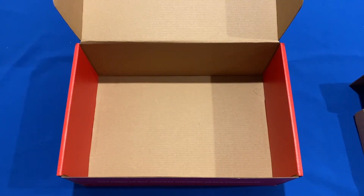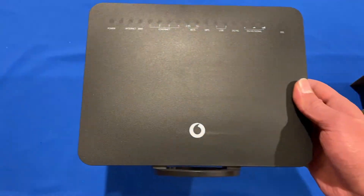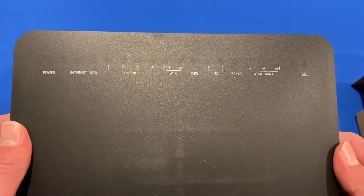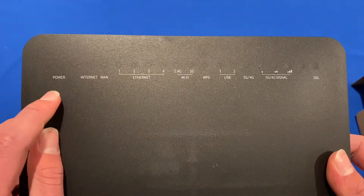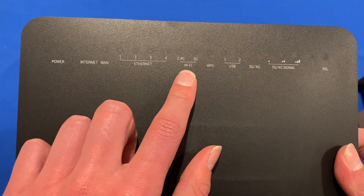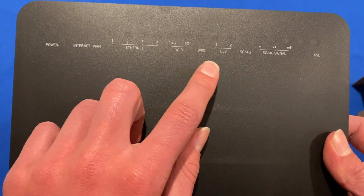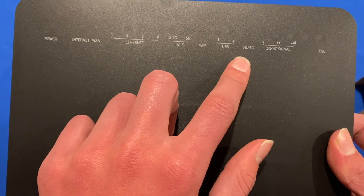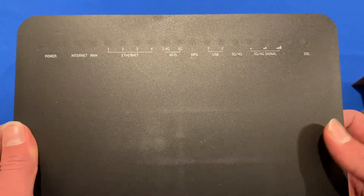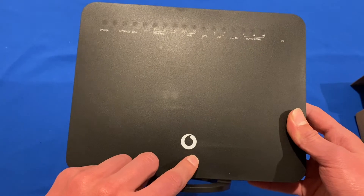That's basically all you get in the box for the Wi-Fi Hub. Now we can take a look at the Wi-Fi Hub itself. We've got all the different lights and indicator statuses — so we've got power, internet, the four Ethernet ports, Wi-Fi switching between 2.4GHz and 5GHz, WPS, two USB ports, 3G and 4G for the 4G backup that this has, and also the signal strength and DSL status. And it's got some Vodafone branding here.